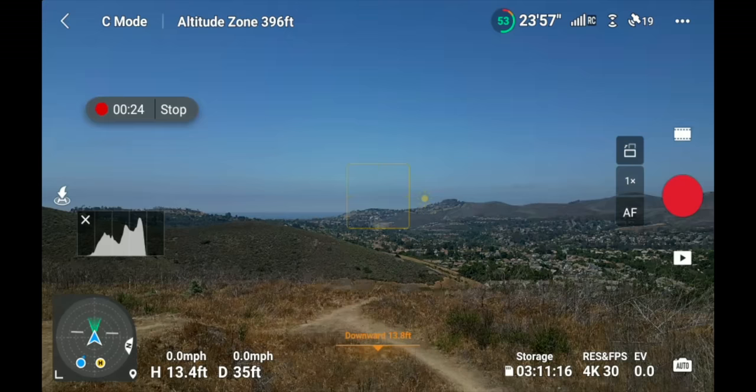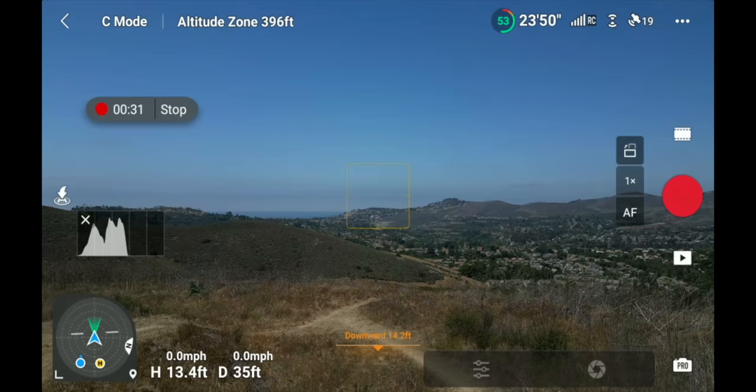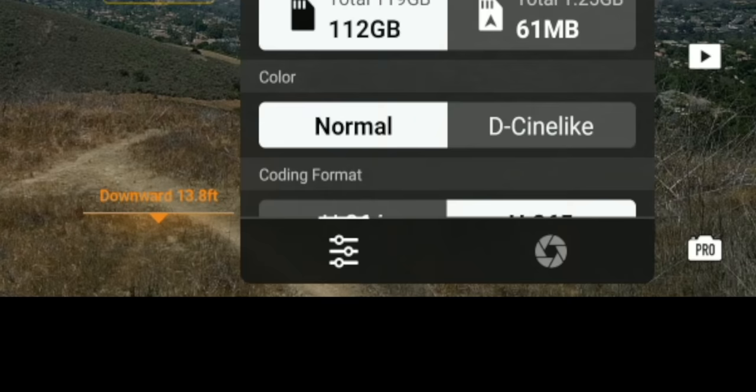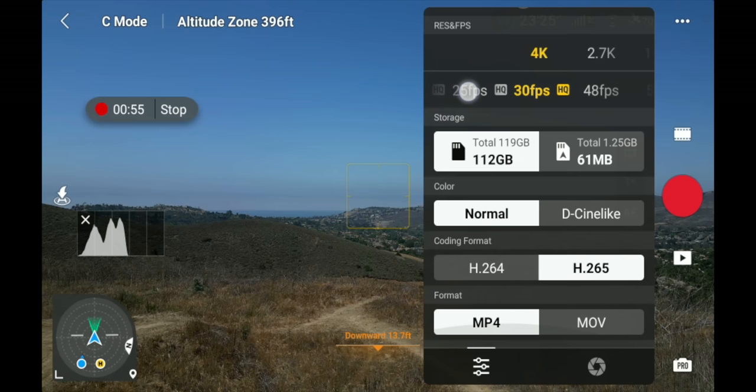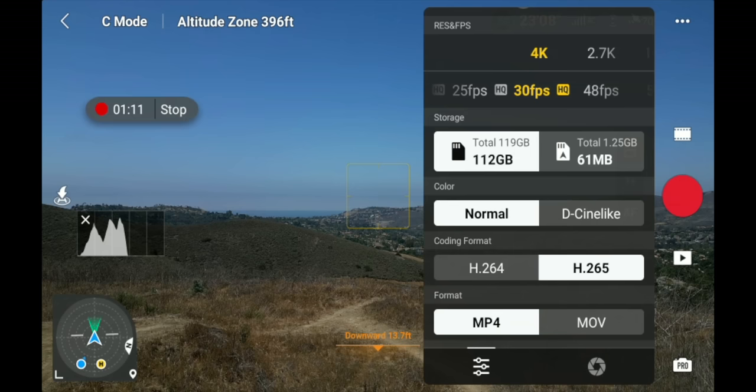When you flip to Pro mode, you have a lot more options. Click the settings in the lower right-hand corner and you'll see two icons — the iris icon and the toggle icon. The toggle menu gives you white balance, resolution and frame rate, storage, color, coding format, and file format. The iris icon lets you change your ISO, shutter speed, and underneath shows your metering — indicating whether your footage looks dark or bright compared to what the drone thinks is perfect exposure. Lots of settings in Pro mode to completely control your exposure and recording format.